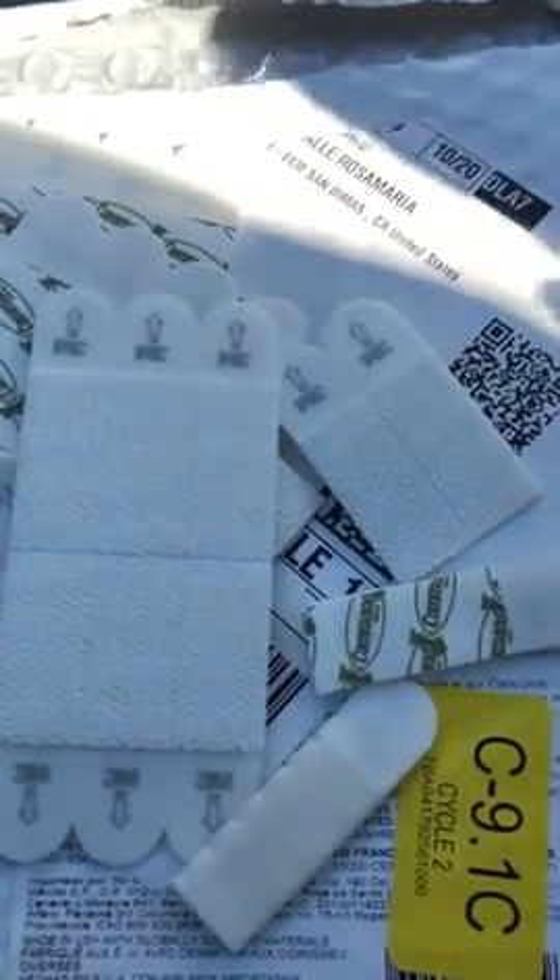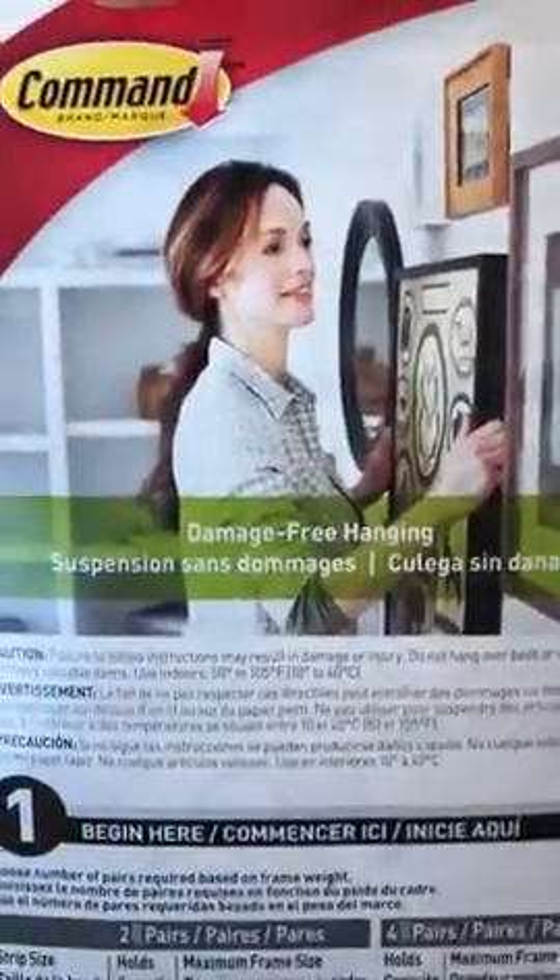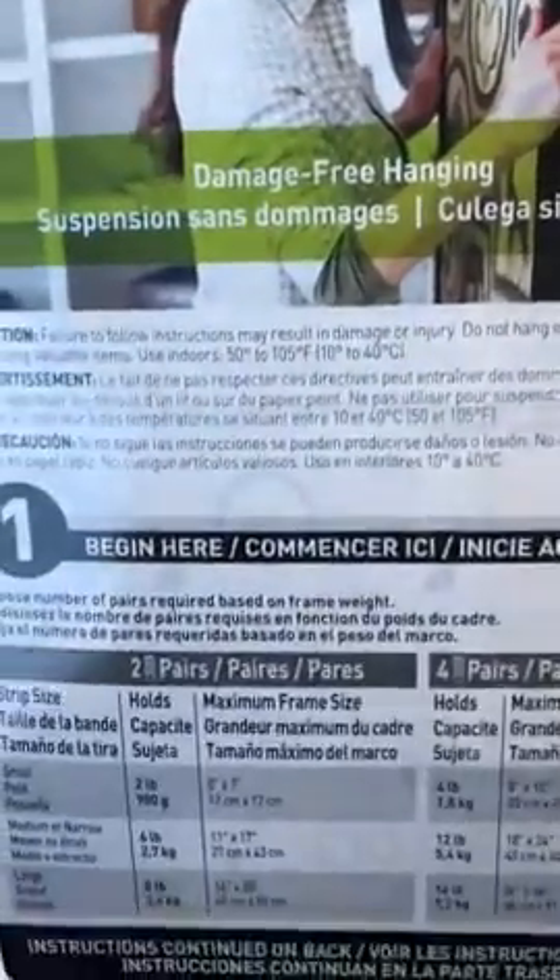I'm gonna return these at the store. They came in this bag, just thrown in this bag with this instruction thing. These do not work at all — they have no stickiness. I used one and it kind of worked, and then it fell down. It's awful. I'll show you how bad they are. Scotch tape sticks better than these things.